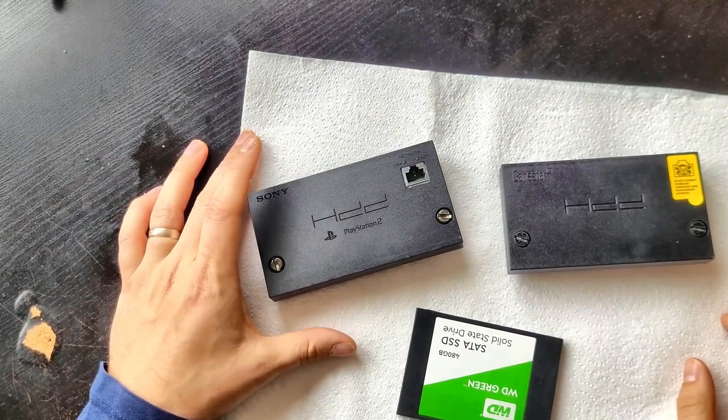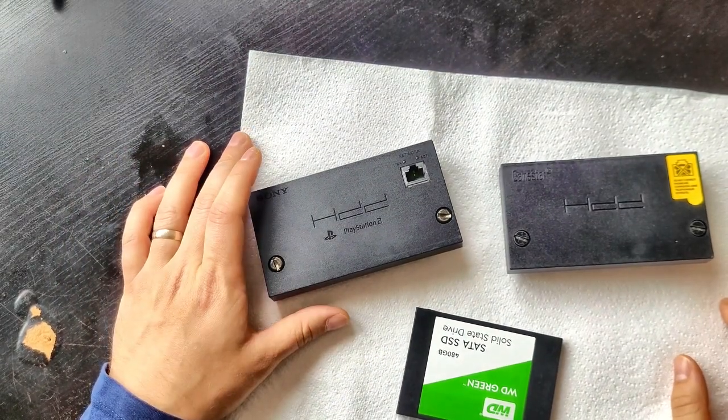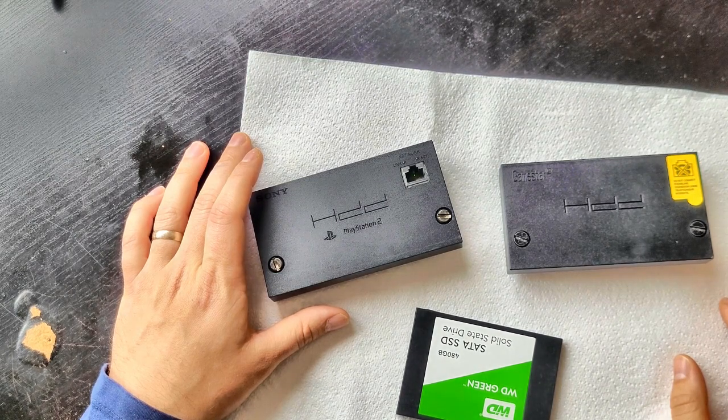Hello there and welcome to another quick fix. Today we're going to be showing you how to upload games to an SSD to play on a PS2.